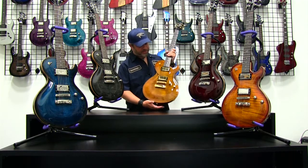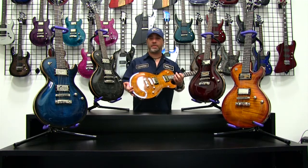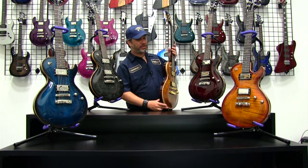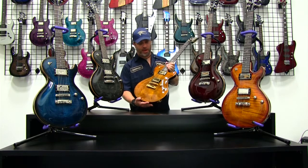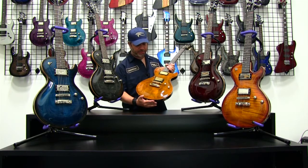The FM series of guitar is appropriately named because it is a flame maple top guitar. We have a mahogany body with a flame maple top, so we're using transparent finishes to show off that grain pattern in the wood. This is just a gorgeous top on this particular guitar.